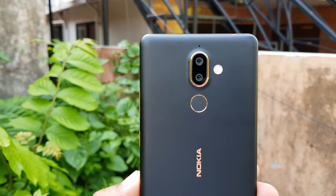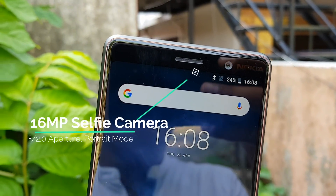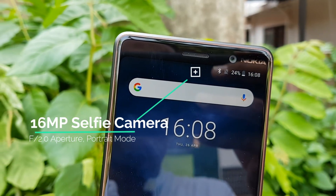That's one of the highlights of the Nokia 7 Plus. On the front panel, the Nokia 7 Plus has a 16 megapixel shooter, which is quite good for a phone in this price segment.